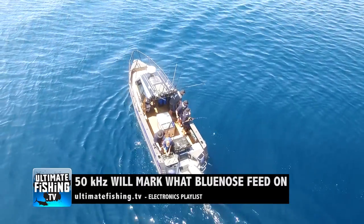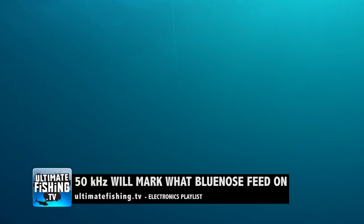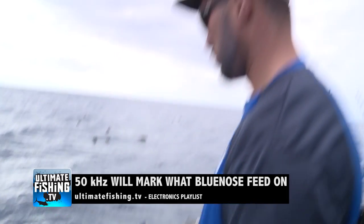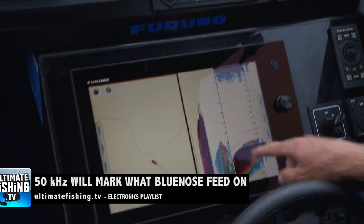If your low frequency only goes to 50 kilohertz, you may not mark Blue Nose when it gets real deep. But don't worry — you will still mark the large clouds of the red algae and squid that they feed on, as you can see here.